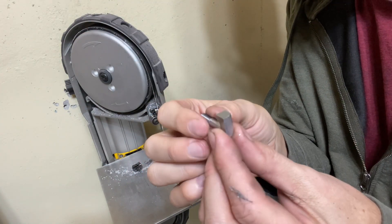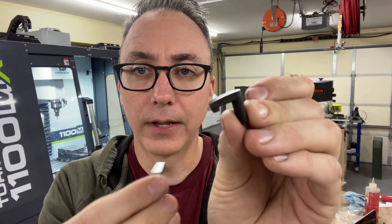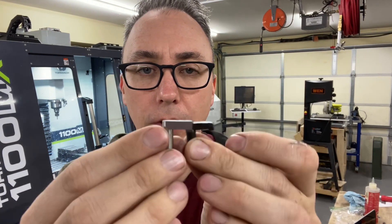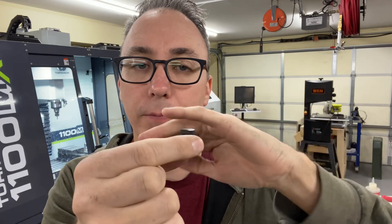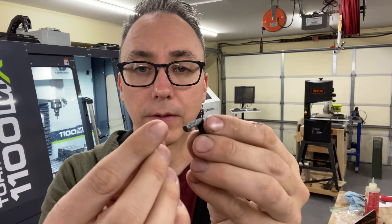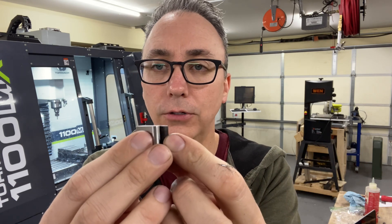There it is. Now you might be wondering why I was so imprecise with the backside when this has this nice sloping curve. Well, the reason it has a nice sloping curve is because that is the contour of the bayonet that this fits to. I don't have the bayonet, so I'm leaving it a little bit proud so that my friend can shape it in his own shop.